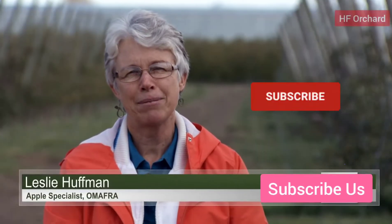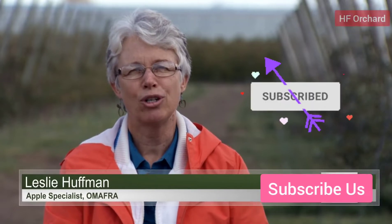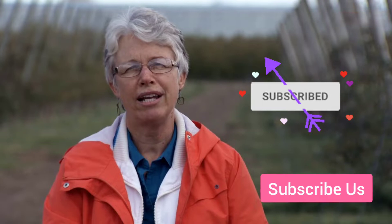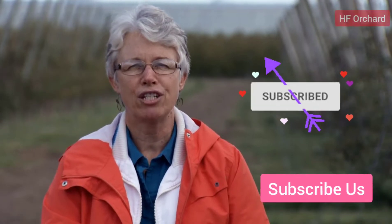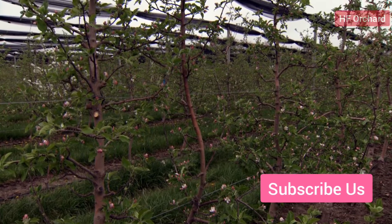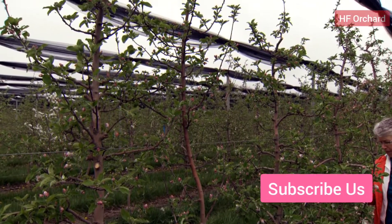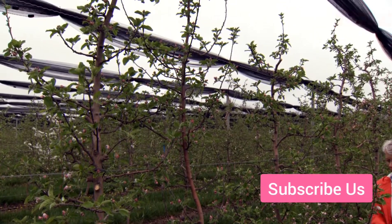Hi, I'm Leslie Huffman, apple specialist with the Ontario Government. In this video on high density apple orchards, I'll show you how to train the newly planted apple tree for the tall spindle system. Our goal is to grow a tall narrow tree with a straight leader up to the top wire and a fruiting area well exposed to the sun.